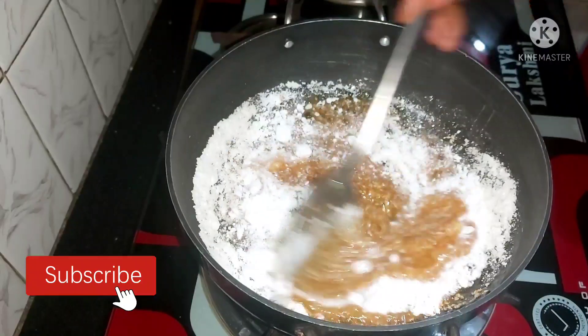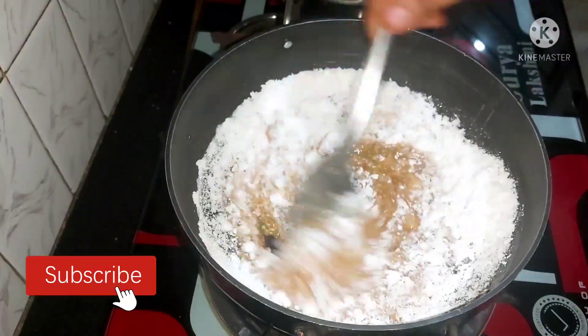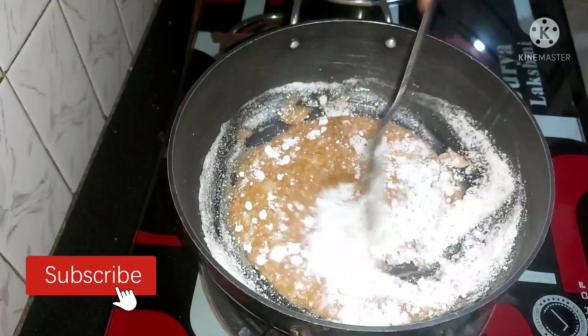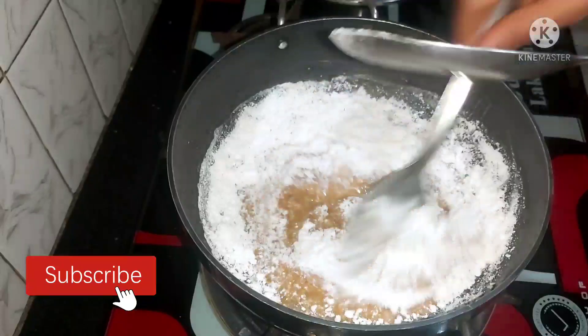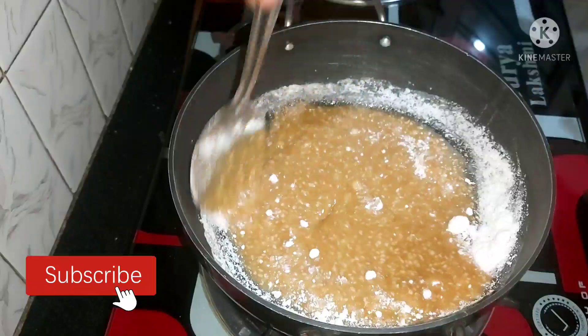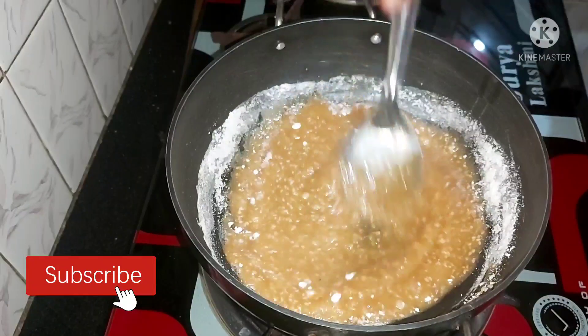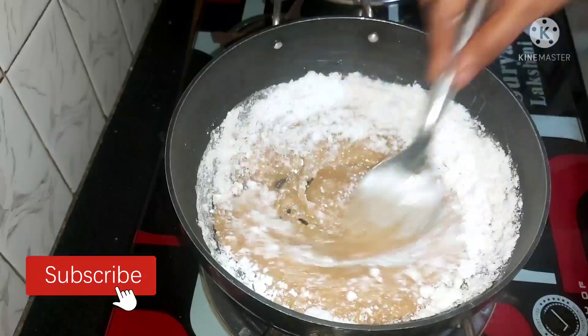Now add the salt. If you add the salt to the quantity, you will be able to add it properly. Add the salt and mix it in.